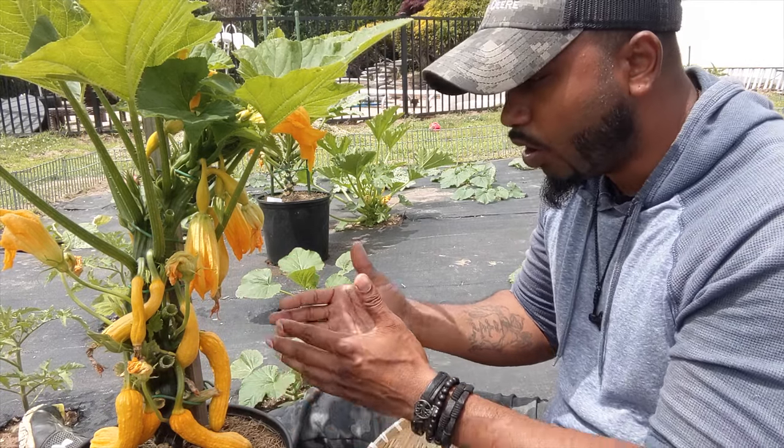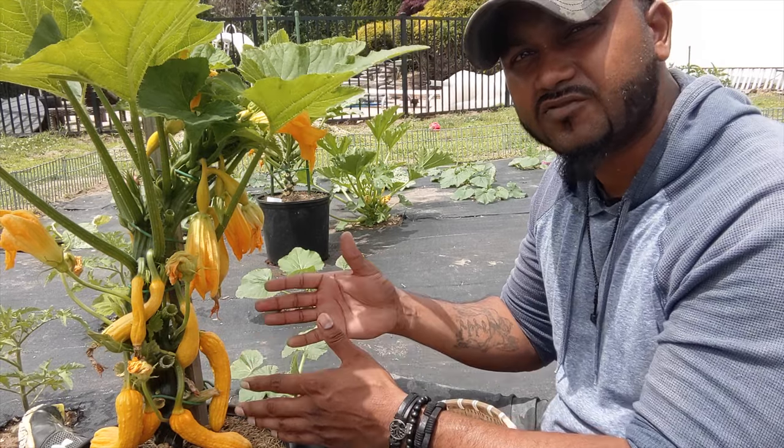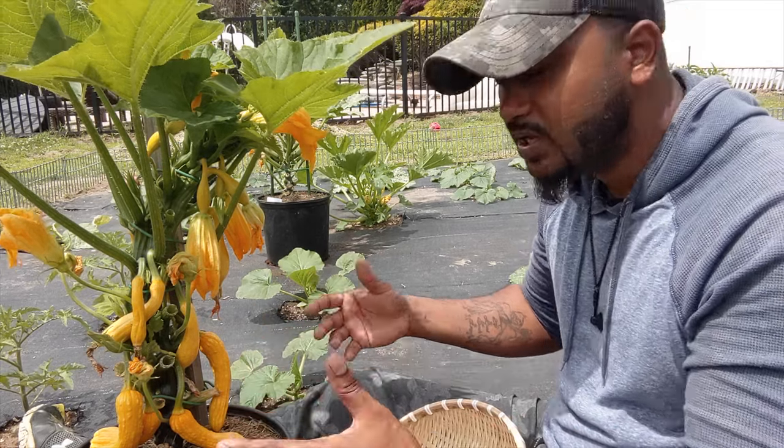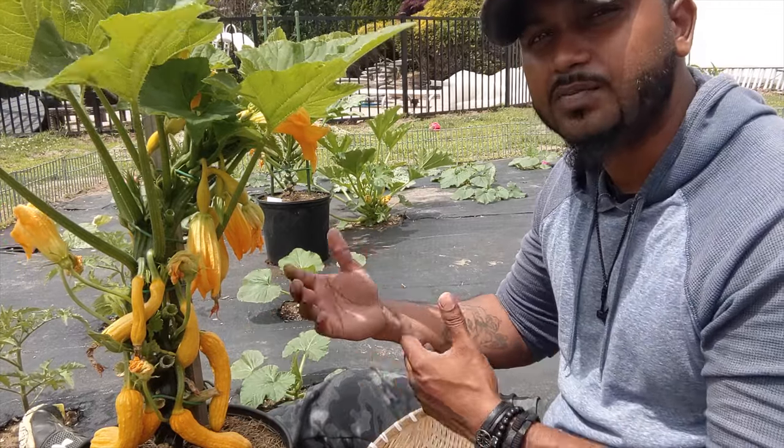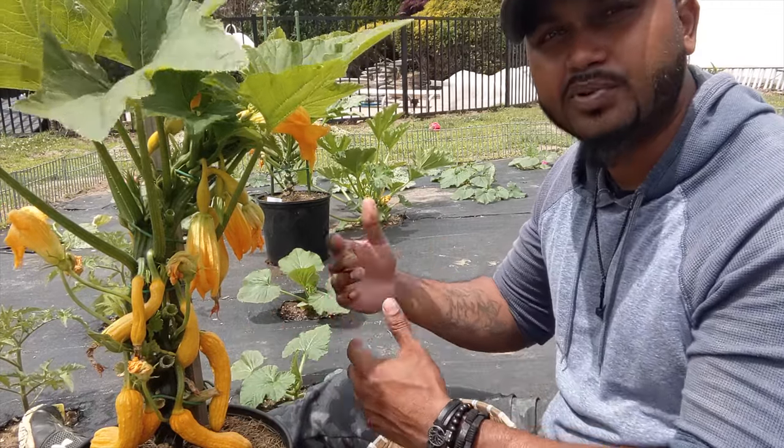By harvesting your squash from the bottom, or whichever one is ready, the plant uses more energy toward the small ones so they can grow faster. You guys can keep harvesting and the plant just keeps producing and producing.